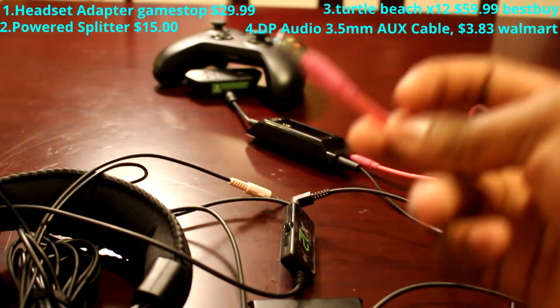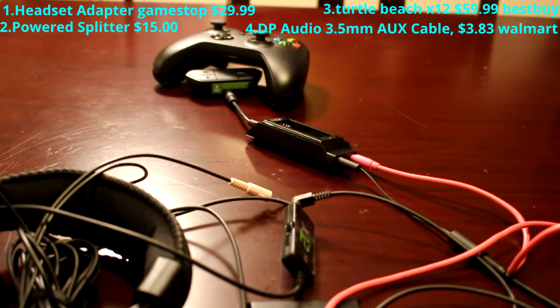You take this and stick this in there, and you should have everything good for your audio and everything.